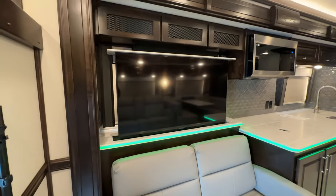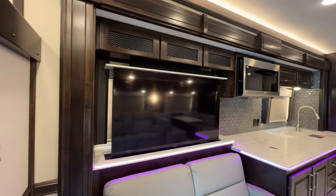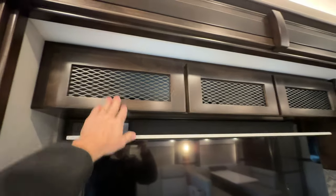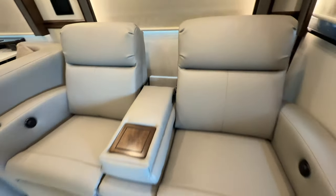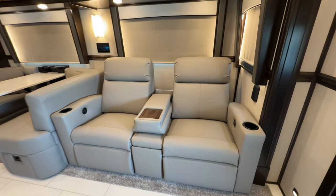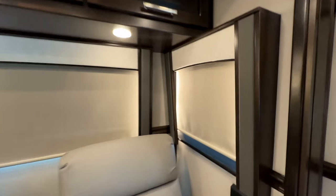Above is a Samsung smart TV on a Televator that raises and lowers, with a large openable window behind it and AV cabinets right above featuring optional mesh instead of glass to allow airflow. Across, we have power theater seats with a center console — a very popular option. If you prefer, this can be swapped for a sofa hide-a-bed sleeper. There's really nice woodwork on the valances with night and day shades on all windows.